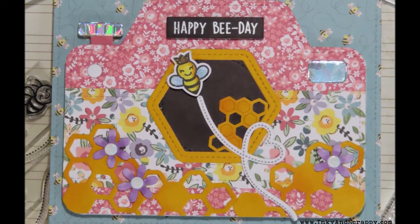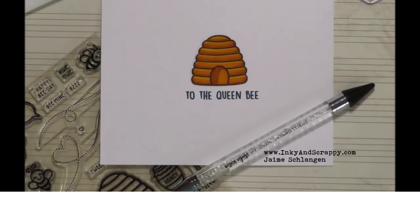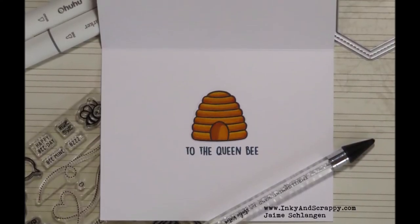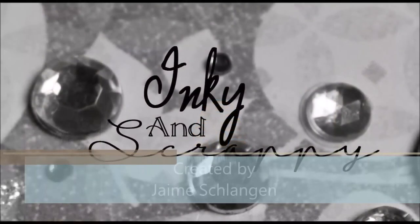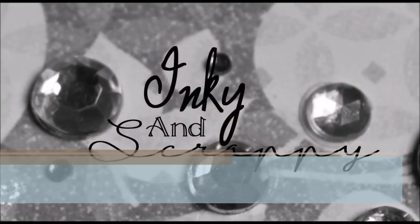Super quick and super cute. Kind of busy, but aren't these supposed to be busy. Thank you so much for watching — please keep getting inky!